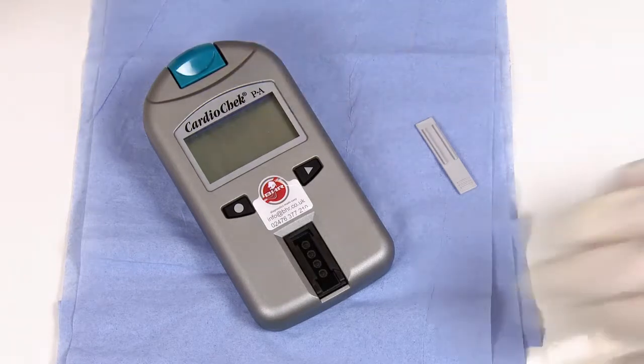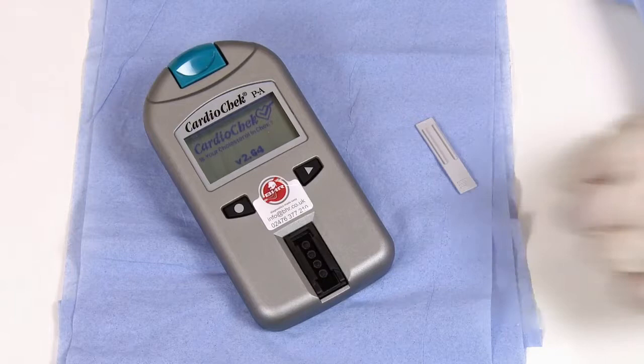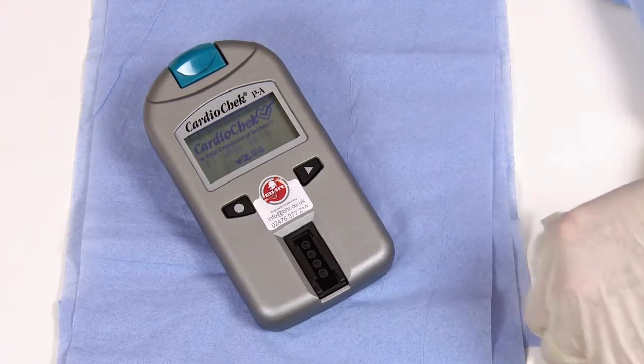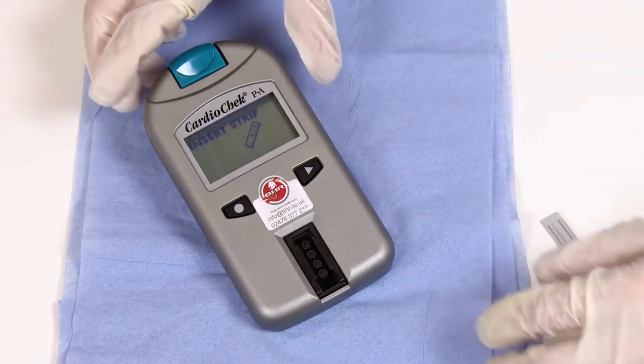To turn the analyzer on, press either button on the front. The analyzer will go through its startup procedure showing the software version along with the time and date. Once the analyzer reaches the insert strip display, press the circle button once to access the main menu.